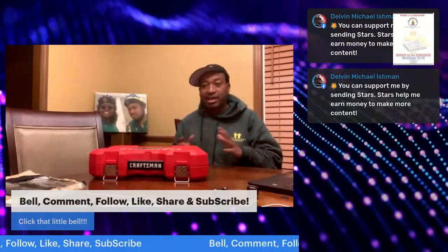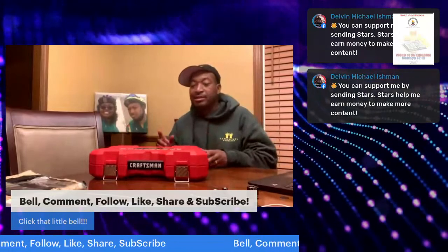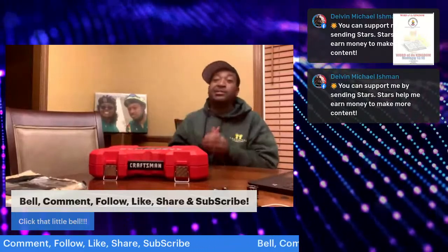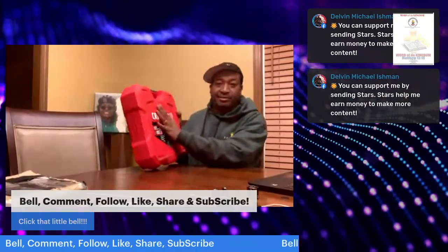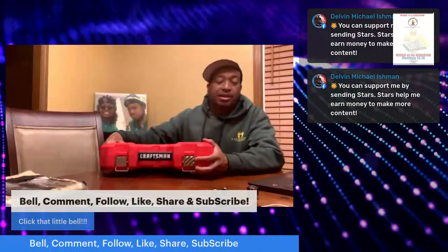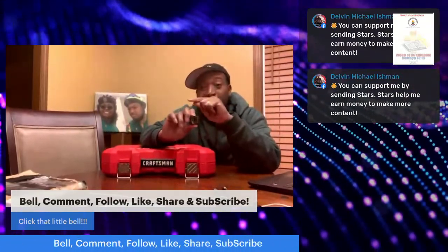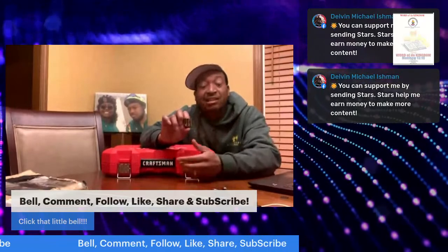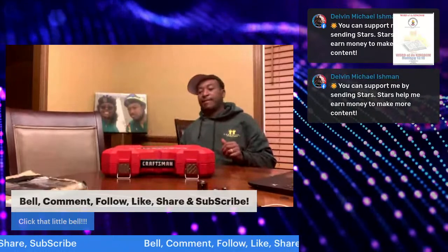Number one: full lifetime warranty — you should be able to exchange at any Ace or any Lowe's if you have an issue. Second: Craftsman has been my mom's brand working for six years. Another pro: I like the small case with the handle — easy to carry. Another very important pro: the size engraving is big, which is an upgrade for Craftsman — they're still engraved with the name, and now the size engraving is large too.